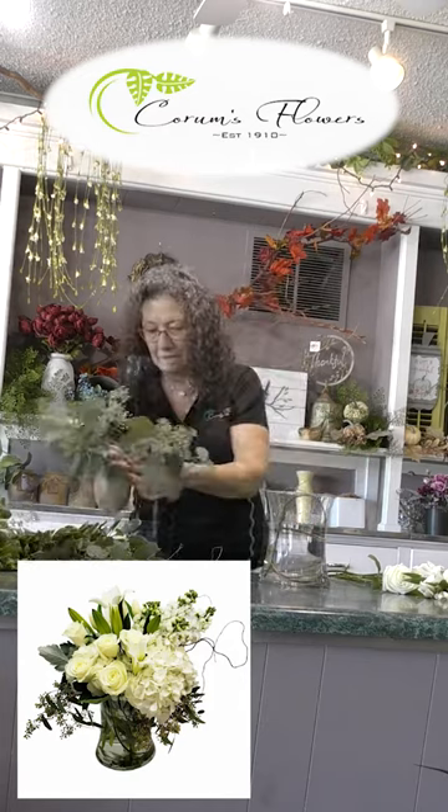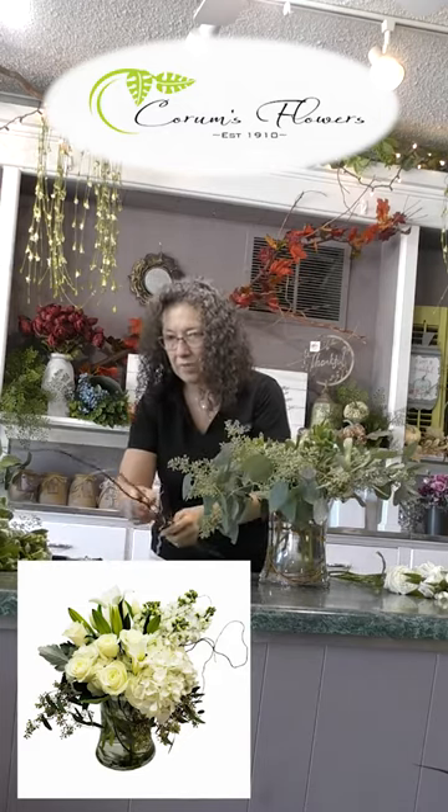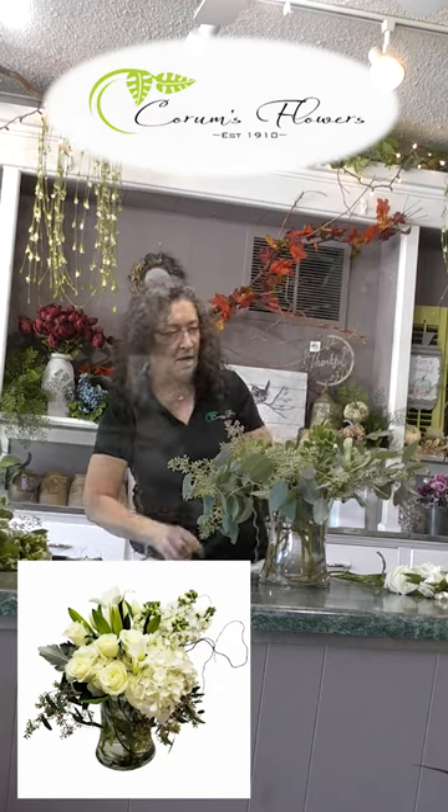We're going to start off by putting some curly willow down in the vase. Look at this beautiful sheet of eucalyptus — I'm going to add that in. Then we want some curly willow off to the side.